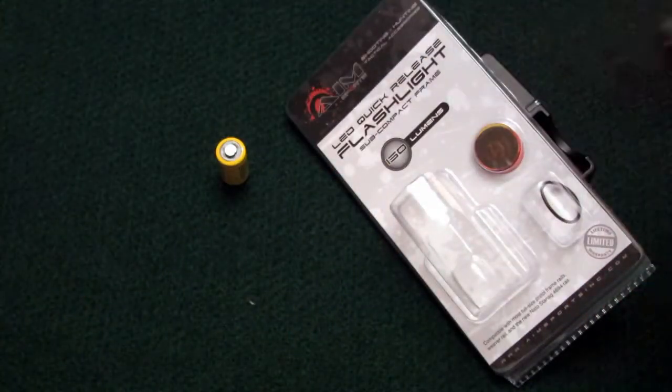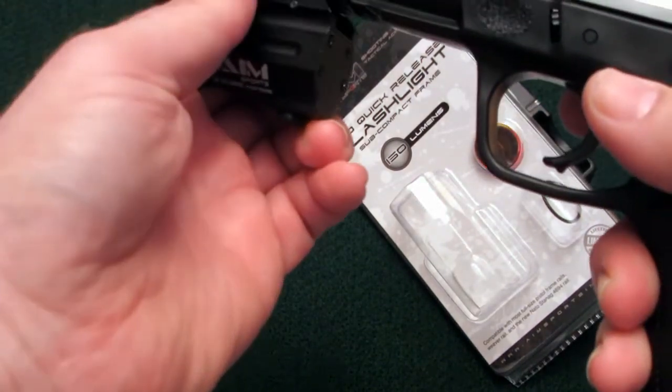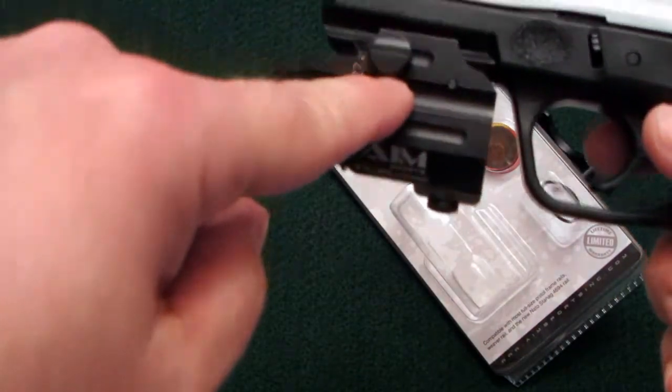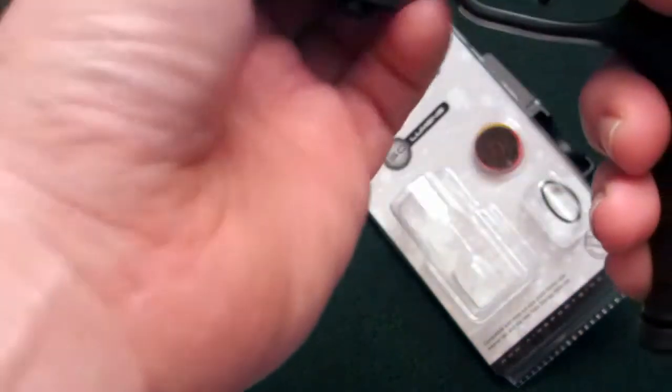If you happen to have a larger frame pistol, no worries. It clips on just nicely there as well. Slide that back — in this case it goes into the second detent on my rail, and fits just as well there too.